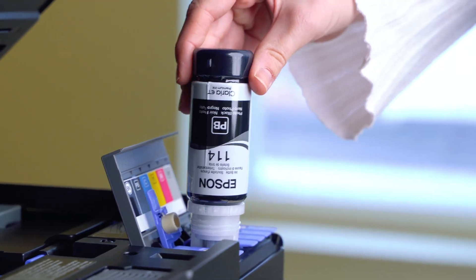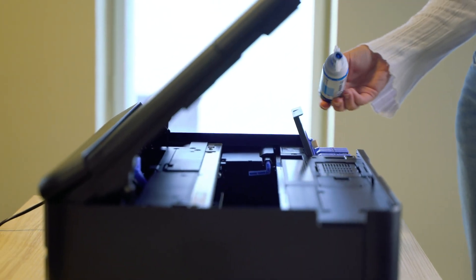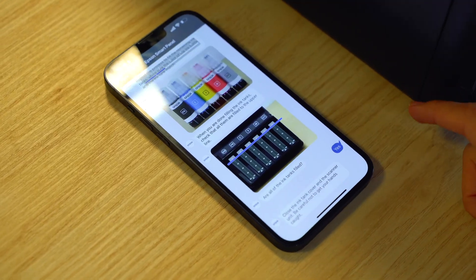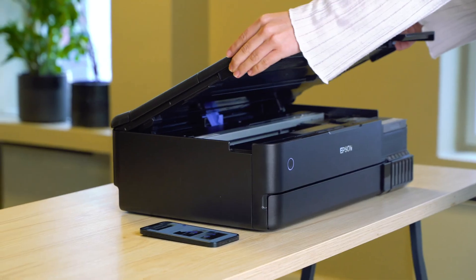It will automatically stop when it reaches the upper line. When the ink tank is full, remove the ink bottle and repeat the process with all the other ink bottles. Once you are finished, confirm in the app that all the ink tanks are filled and close the ink lid.